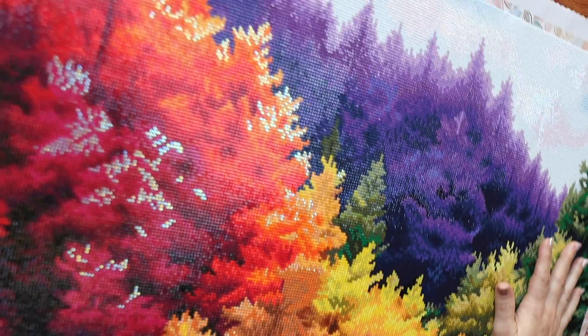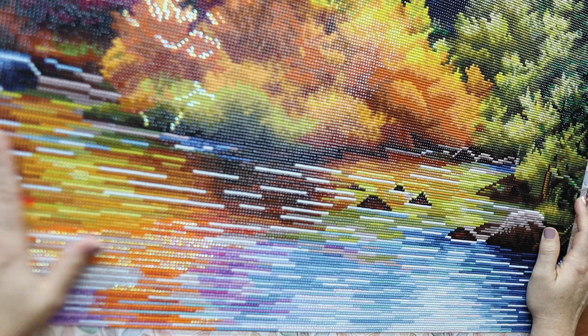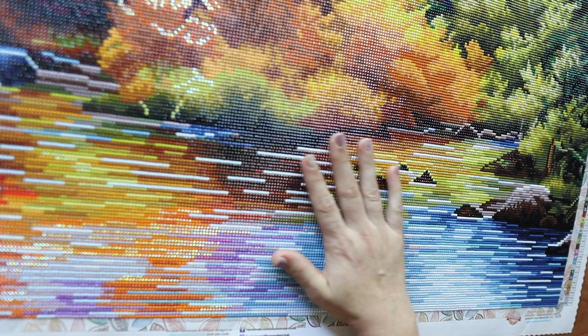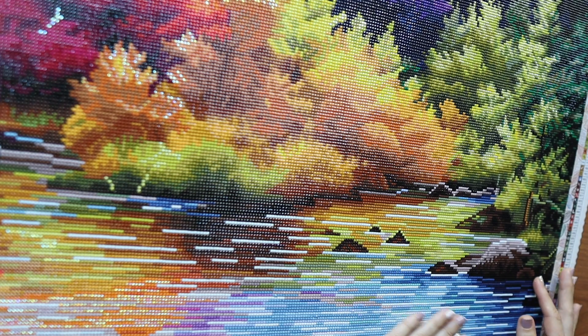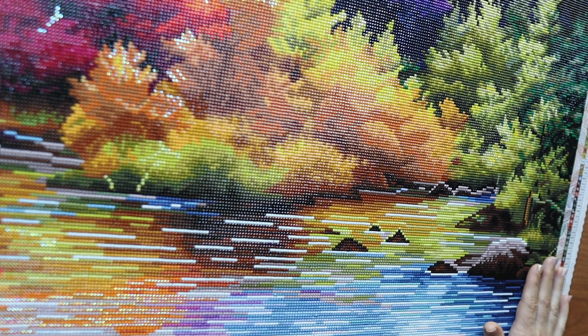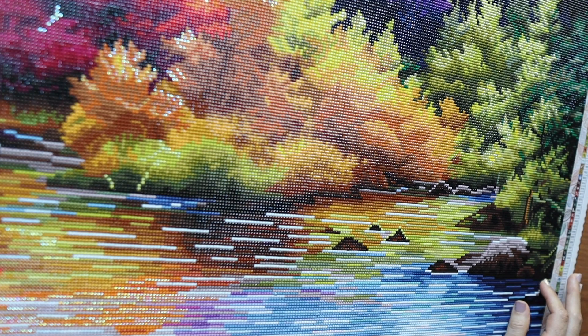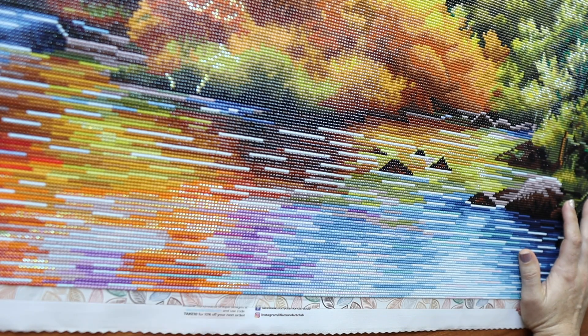My second favorite part of working on this canvas would have to be the line blocking. I have to be honest — I didn't do this bottom part all by myself. When I had first injured my finger, I tried to do it and it hurt too much. So my daughter said she wanted to do it with me. I would work for a little bit and then she would work for a little bit, and I think that makes me adore this picture so much more because I can't really tell what she did versus what I did. She did such a good job — it was a perfect little bonding moment.